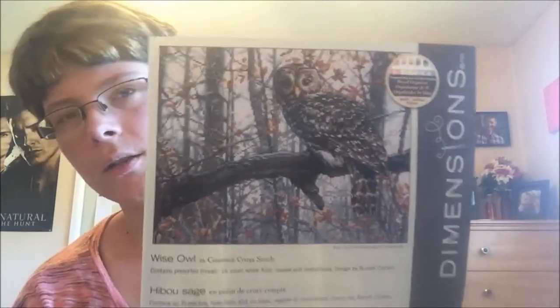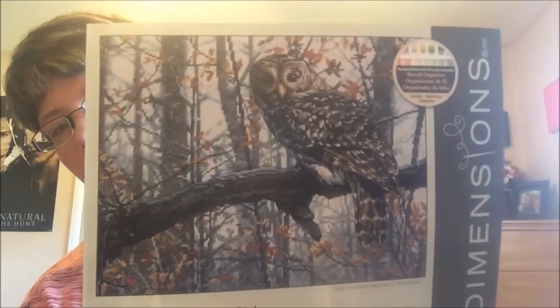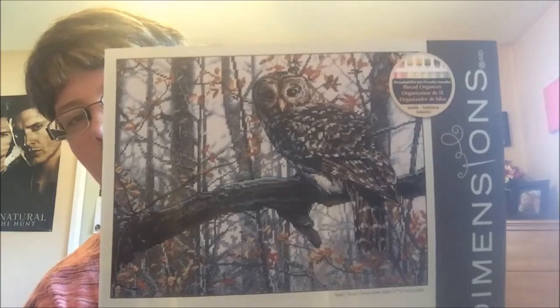It's funny looking at these really old projects and going back to them — the stitching is going to look so weird because you stitch differently as you progress through time. And then my last WIP that's going to get started May 1st is Wise Owl by Dimensions, for the Owl SAL in the Cross Stitch It's Fun Facebook group. This is going to be stitched for my girlfriend — she picked it out.